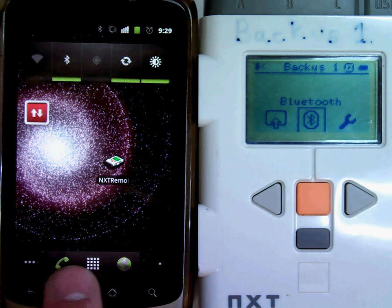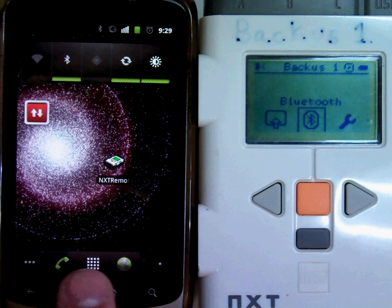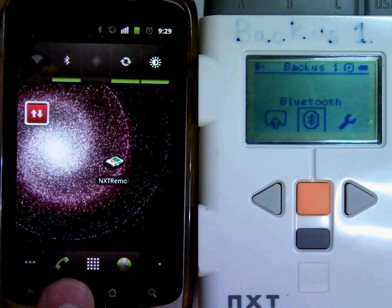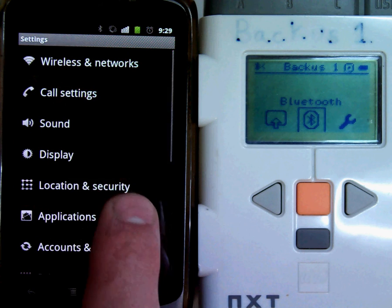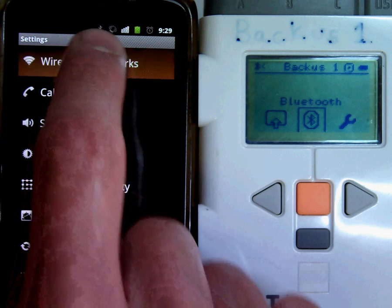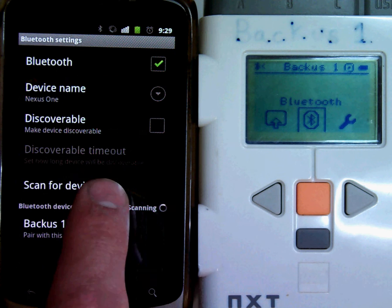Now on my cell phone, I have to go to my settings, and go to my wireless and networks, go to Bluetooth settings, and scan for devices.